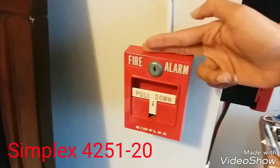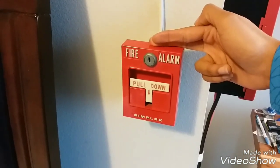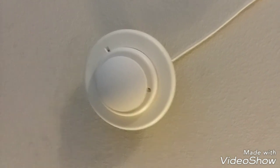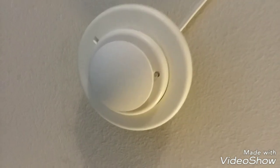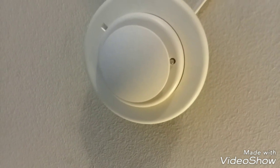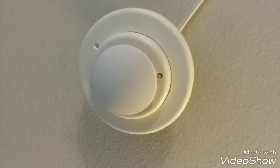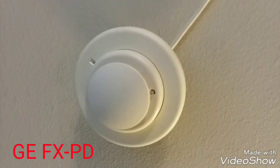Right here we still have the Simplex 4251-20, and up here we have my Wheelock E70-24-1575W speaker strobe. We still have the voice evac set up — my voice evac panel — now in my room. I got this smoke detector, but just look at the way it's polling. Yes, I said polling. This is an FX-PD smoke detector.